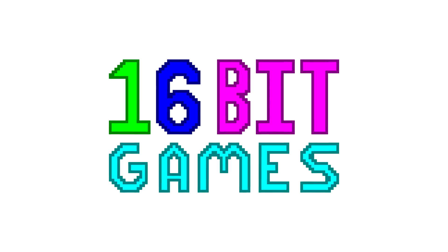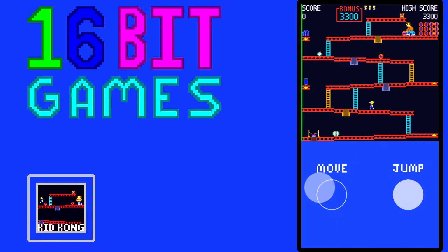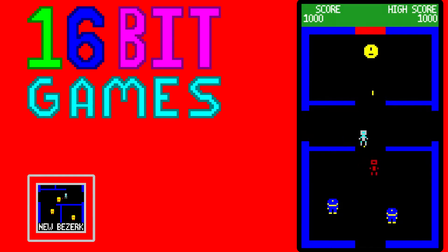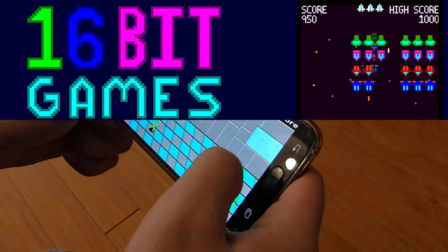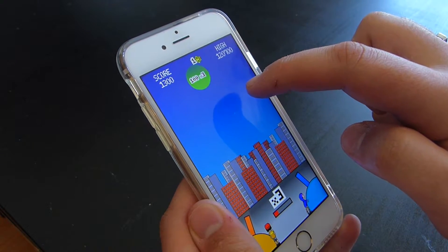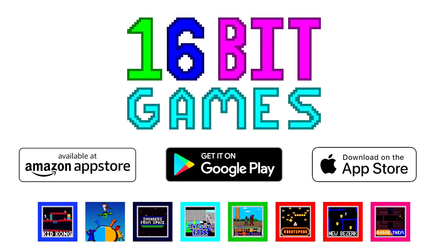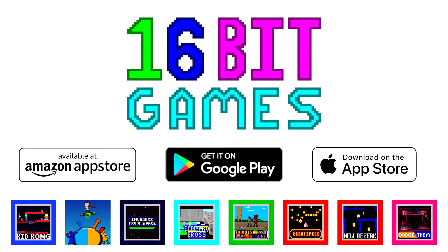But first, a message from us at 16-Bit. Today's video is sponsored by us at 16-Bit Games. 16-Bit Games has a variety of mobile games available on Android and iOS. They're fun, fast action games designed with mobile devices in mind, which means they all look, play, and control well, no matter what device you have. Play them today for free from the links in the description below.